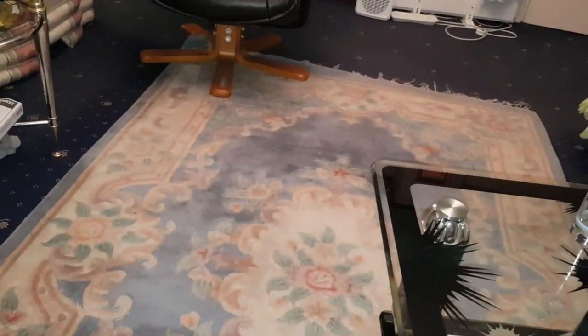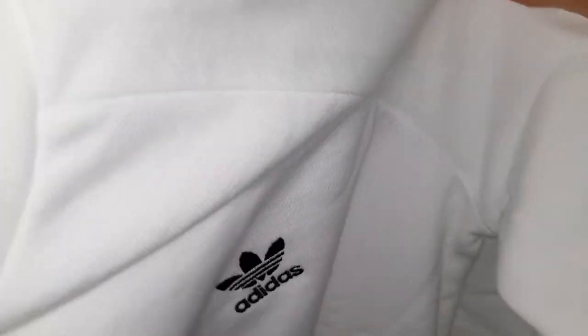Alright guys, I'm just going to turn the camera around so you can have a look. This is the sweatshirt. It's very nice material, very soft — very high quality.